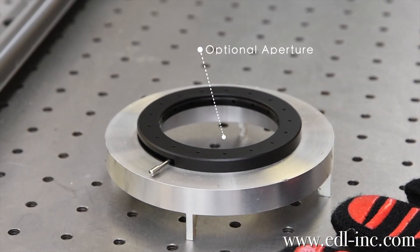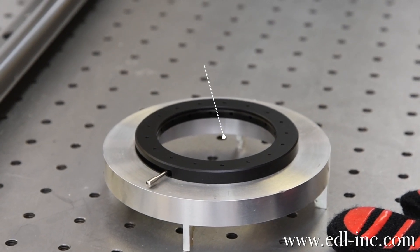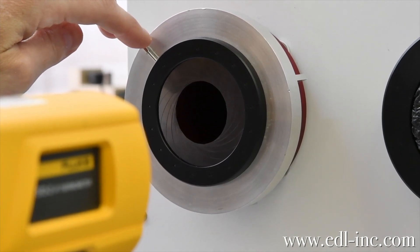We also offer an optional aperture for if your gun needs to be calibrated and you need to verify your target diameter. It is extremely easy to use — you simply pop the aperture on, adjust it, and take your readings. You would use this for size source measurements.